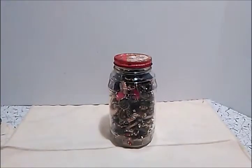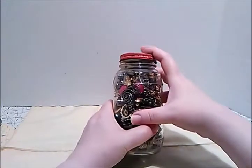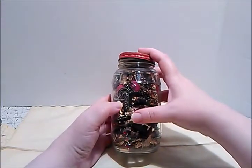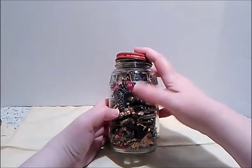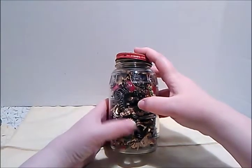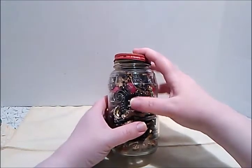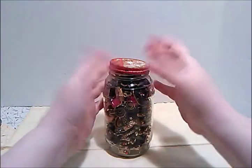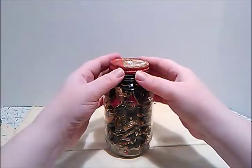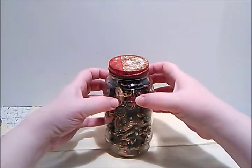Hi guys, Frugal Val here with a jewelry jar unjarring. This is the jar that you saw in my video 'Come Thrift/Junking with Me,' and a lot of you commented, 'Oh wow, look at all those jewelry jars, you're so lucky!' One thing you have to put up with though is buying the jewelry jars at this junk store that I go to.